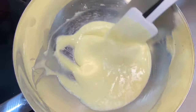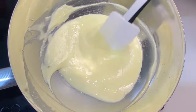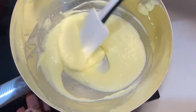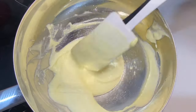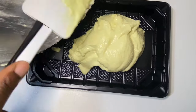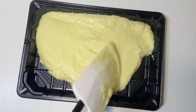Once everything is fully mixed, place your finished product into a mold of your choice. You can use a plastic or a silicone one — I used what I had. Spread it out a little bit to cover every single part.